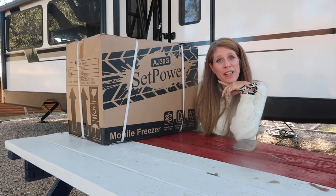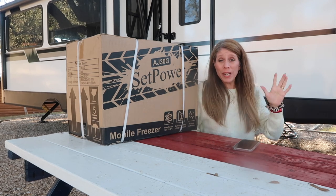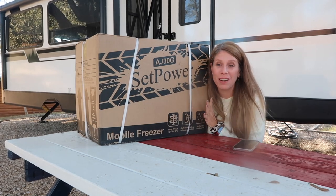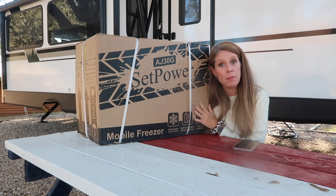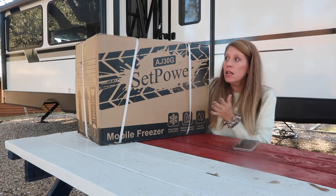Hi, my name is Favor, welcome to my channel. I hope you can hear me well. We are camping this week and I was sent this from Setpower — I am super excited! Thank you so much to Setpower for sending this to me to unbox for you first, and then we'll do a review on it.